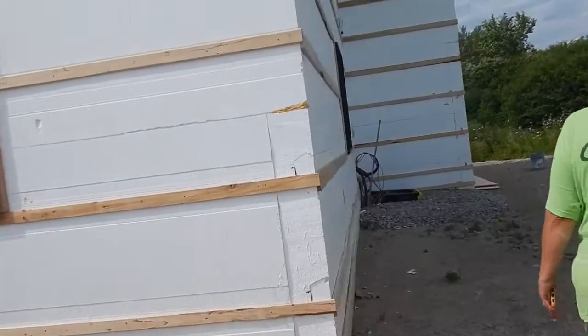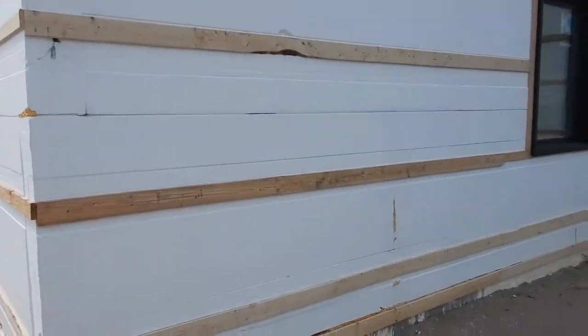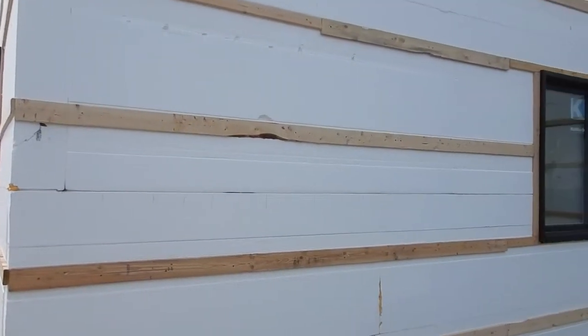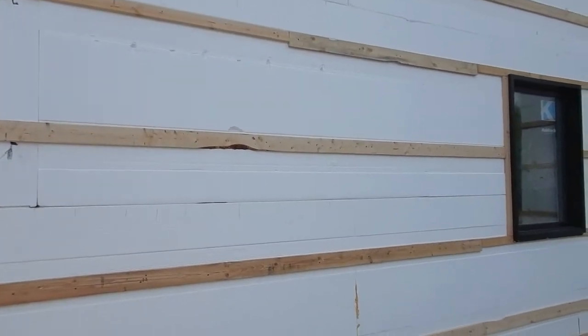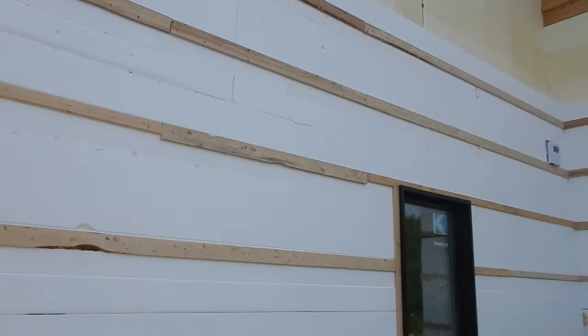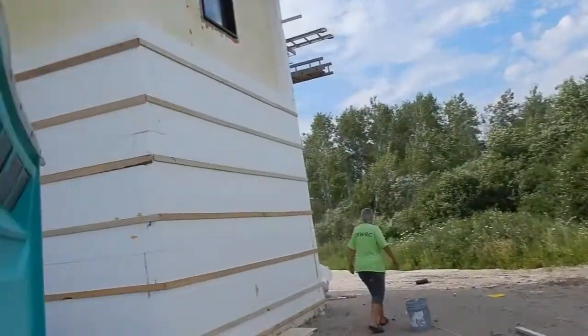Around the corner they have been working here. I don't see any of the work on the soffits and fascia at this point. Only strapping is here on these walls — it wasn't there before.